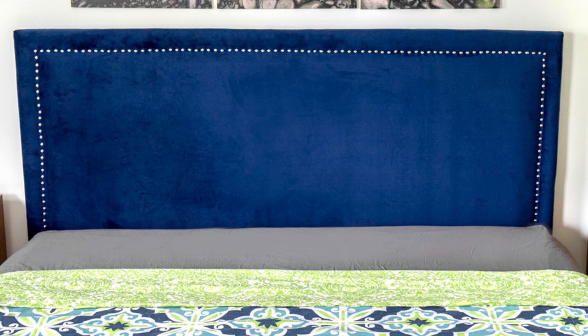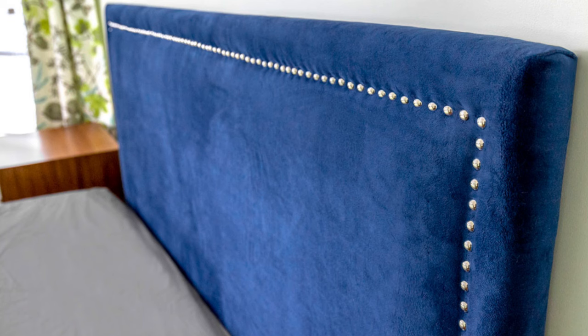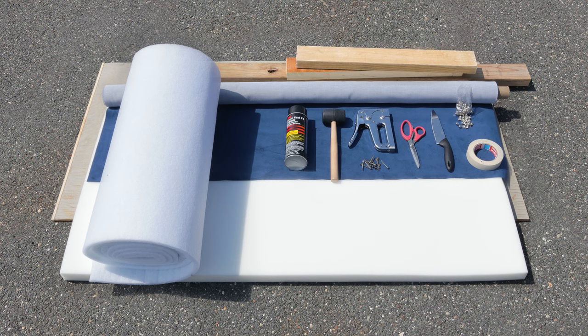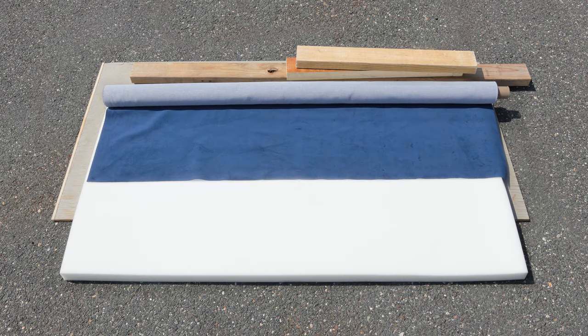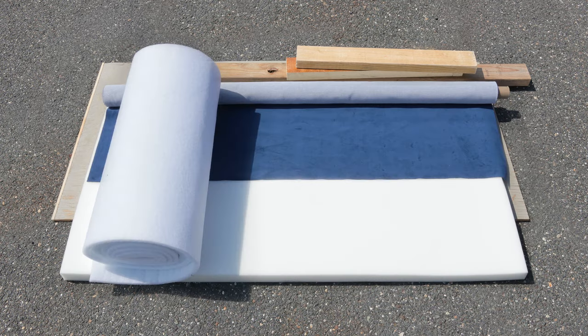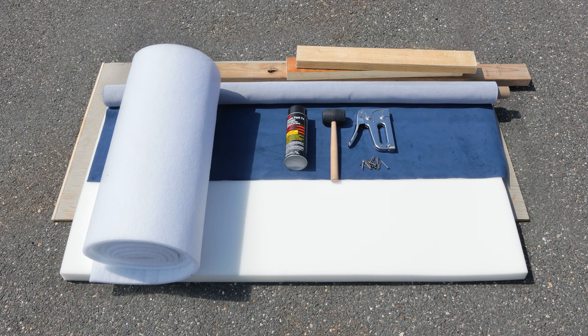Now you can make your own headboard in many shapes and sizes and customize it in your own way. The materials used in this project are: plywood, 2x4s, upholstery foam, decor fabric (I'm using Bella upholstery velvet), padding, spray adhesive, a rubber mallet, screws and a drill, a staple gun, scissors, a serrated knife, decorative nail heads, and masking tape.